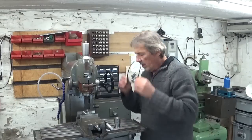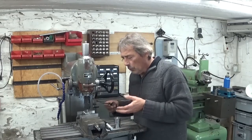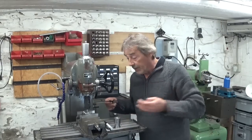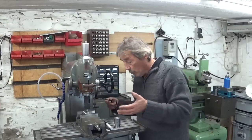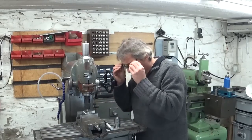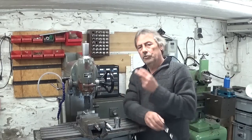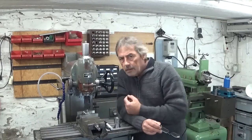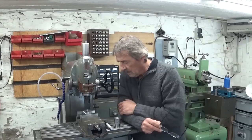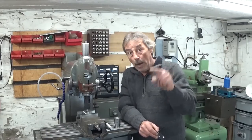Sometimes when I'm working here on the milling machine I just don't have enough light, which is really annoying. Most of the time I see exactly what I'm doing, no problem. But sometimes, like now for example.